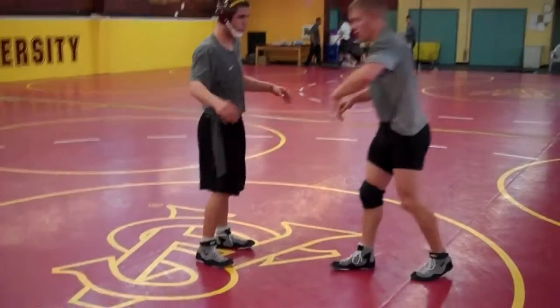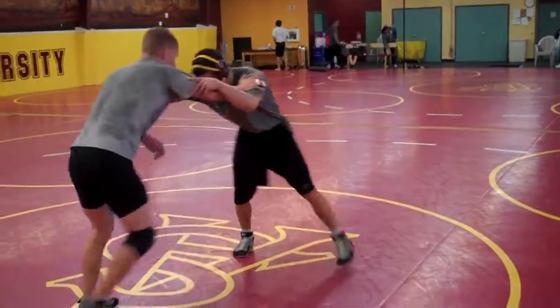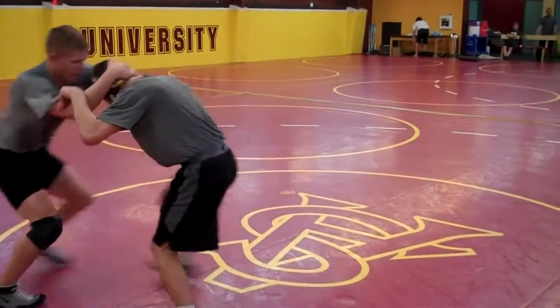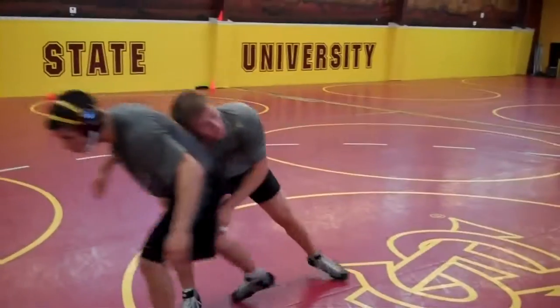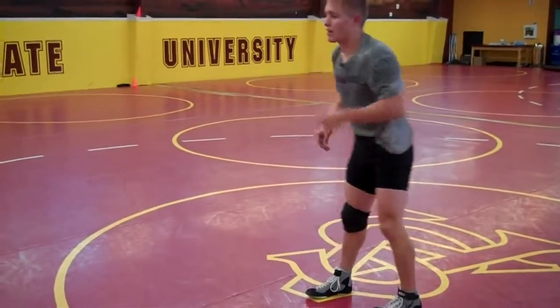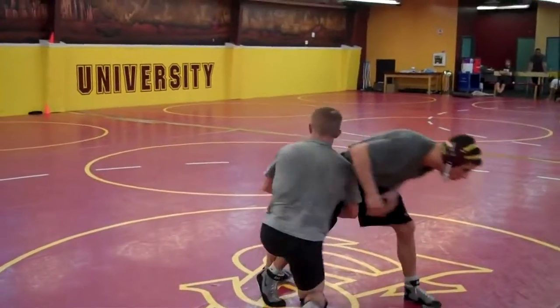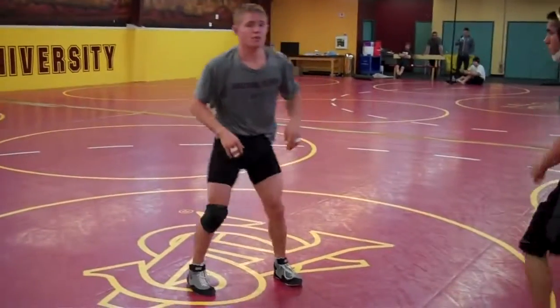Now let's go to the high crotch. I down block and I want to hit my high crotch. After I down block, I give him a short little snap. I'm going to hit my high crotch in this position — I want to get him to step to my high crotch side. I can come right into it, or I can snap.